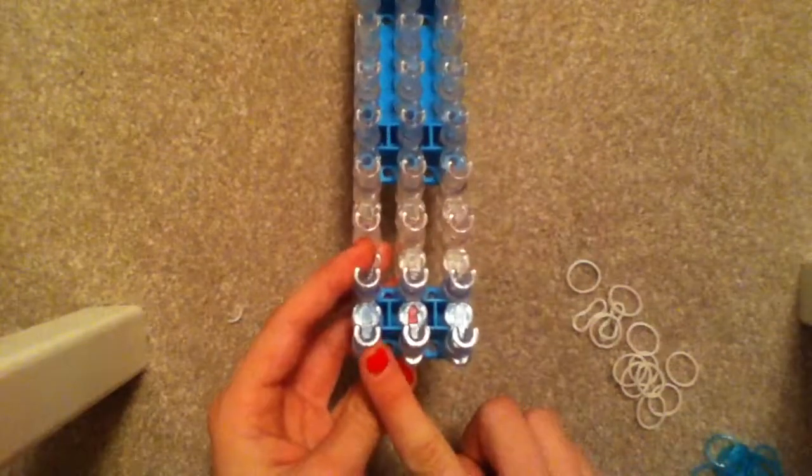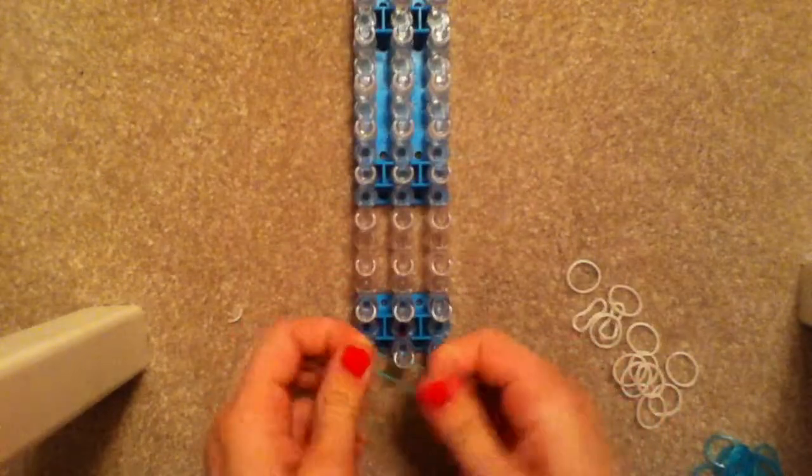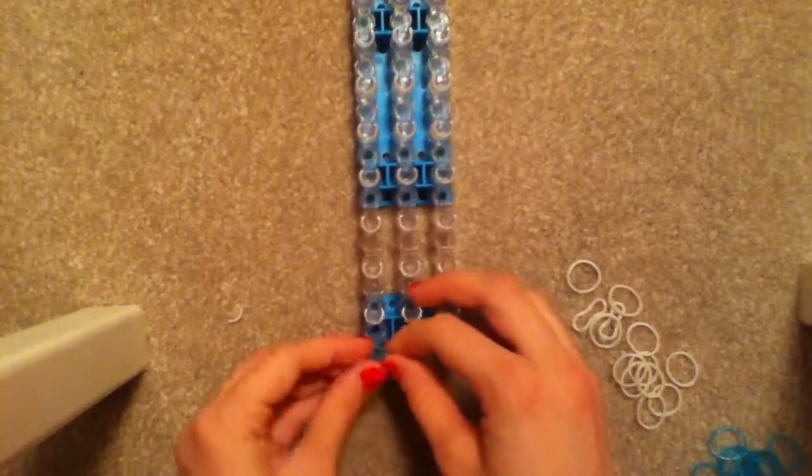Make sure that your arrows are pointing away from you and your rainbow loom is in a straight line. Take your first color — my color is blue — and place it from the middle peg to the outer peg.